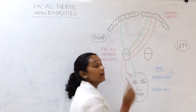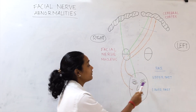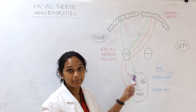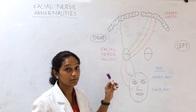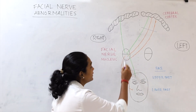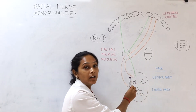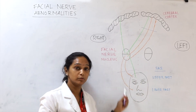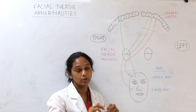In an upper motor neuron lesion, because the upper part of the face has bilateral innervation from both cerebral cortices, the forehead is spared and only the opposite side lower half of the face is affected. In a lower motor neuron lesion, since one half of the face is innervated from that single facial nerve nucleus, both the upper and lower parts of one half of the face are affected on the same side. Bell's palsy is a type of lower motor neuron lesion, usually caused by edema of the facial nerve in the facial canal or autoimmune disease. That completes the facial nerve examination.